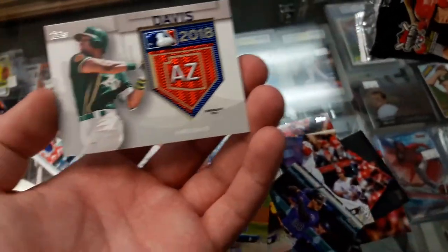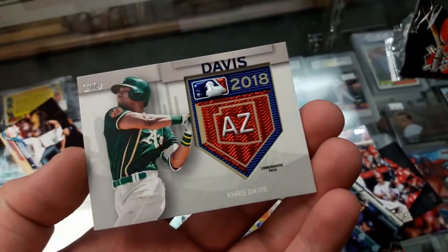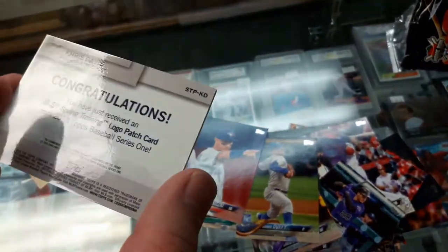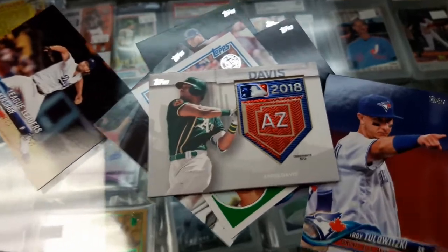Not too bad I guess. I mean, I did get this nice-looking card — Chris Davis from the A's. Alright guys, thank you for watching this video, see you later.